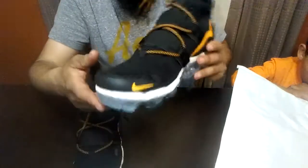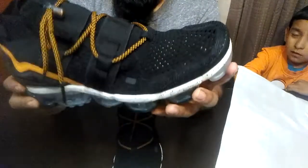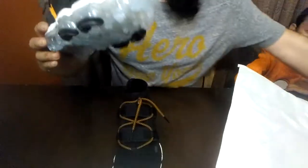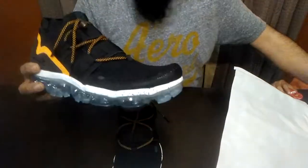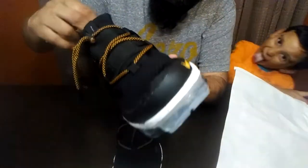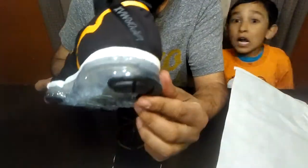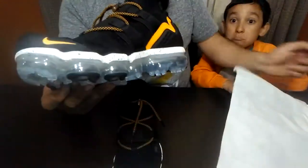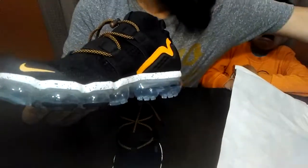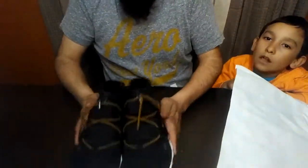No, no, bro — like honestly, VaporMax is the bomb, bro. I mean, like, I like them as running shoes or exercise shoes — the best, bro. Look at it. With the little Nike logo on the side. Nine and a half.